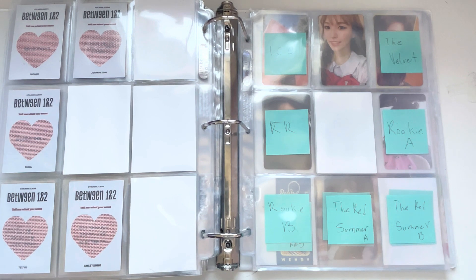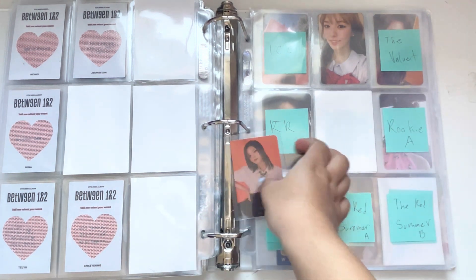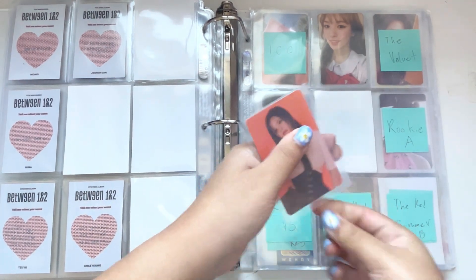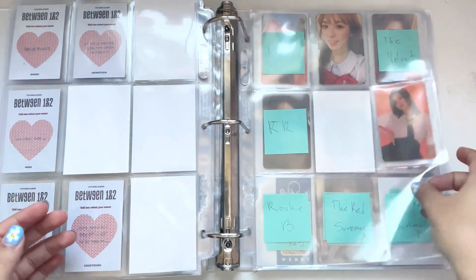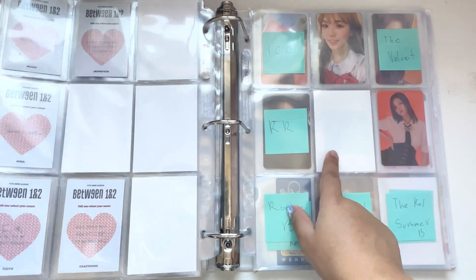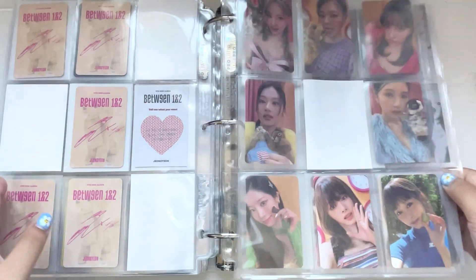I don't have any pre-order benefits on hand right now except for the Target one for Jungyeon. I'm going to put it right here because I feel like I'm going to put the Withdmu or the JYP shop card in the middle. And yeah, that's my Between 1&2 collection. I've gotten pretty far in it — I'm almost done, just missing like four cards.